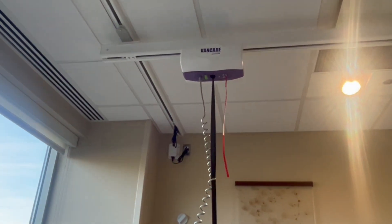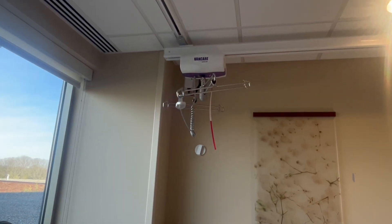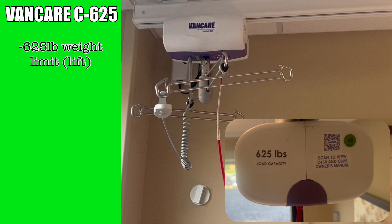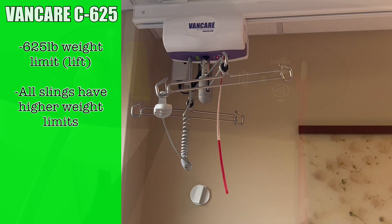The lift system is comprised of three components: the track, the lift motor, and the sling. We'll begin by looking at the lift motor. In rooms with a motor installed, you should find it docked to the charger in the back corner of the room near the window. The lift is a VanCare C625. The 625 in the model name refers to the weight limit — this lift can hold up to 625 pounds, which is the limiting factor, because all slings used at Trinity Health Livonia far exceed the 625 pound weight limit.